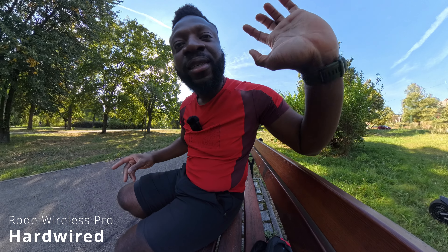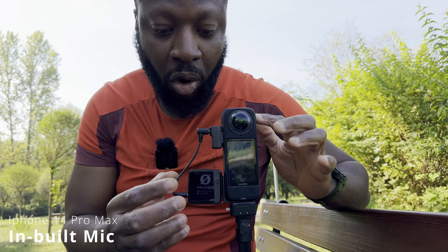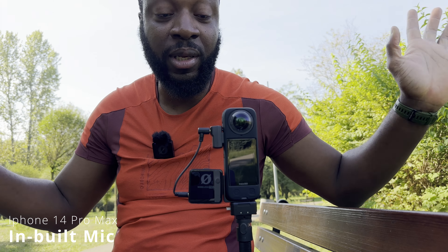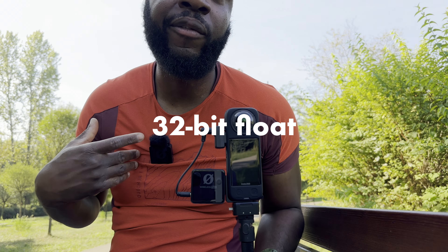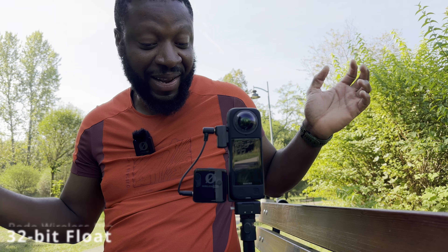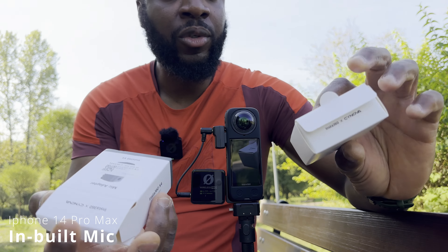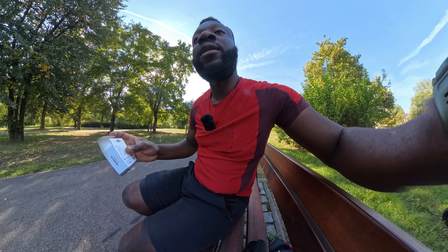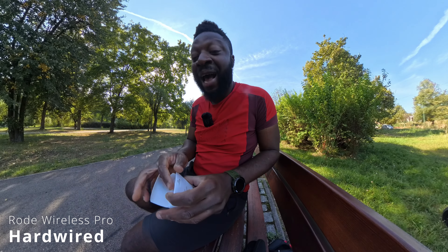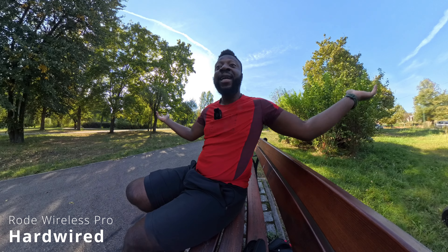So you've got options: audio from the Insta360 X4 built-in mic, hardwired audio which many argue is your best option for audio quality, and the 32-bit float recording as your backup. If you're interested in any of these products, check the links in the description. It's windy out here so I'll leave all the links below.